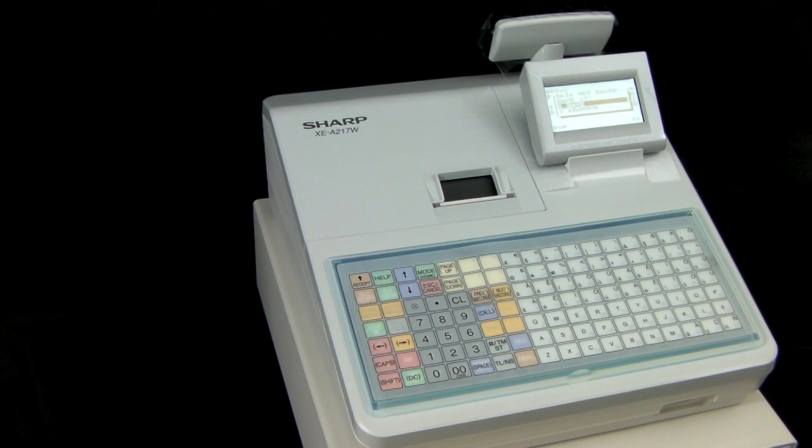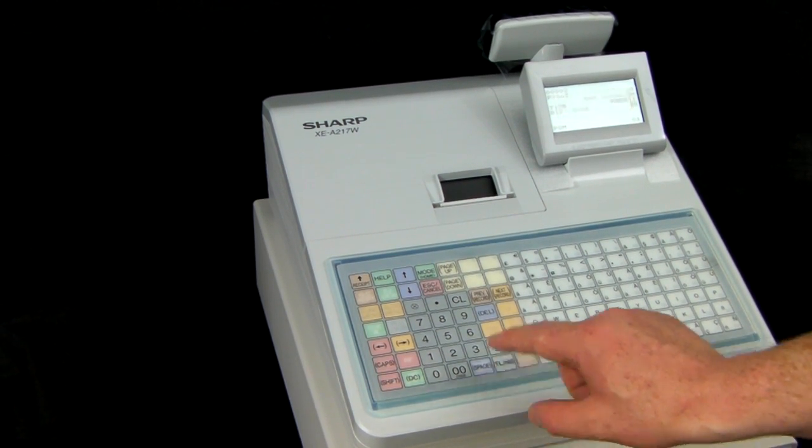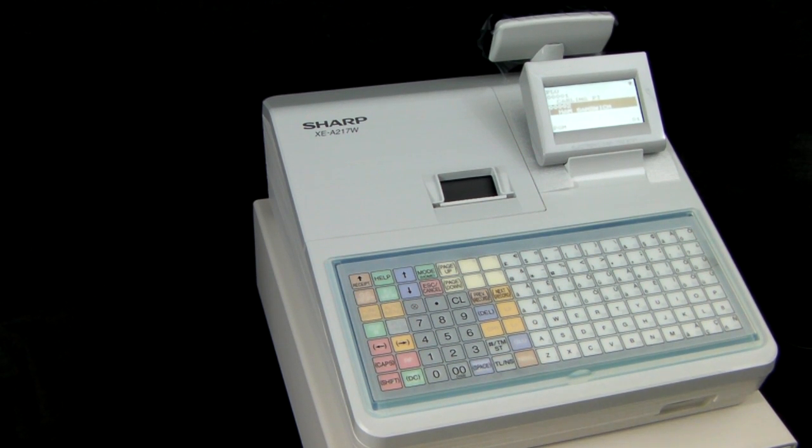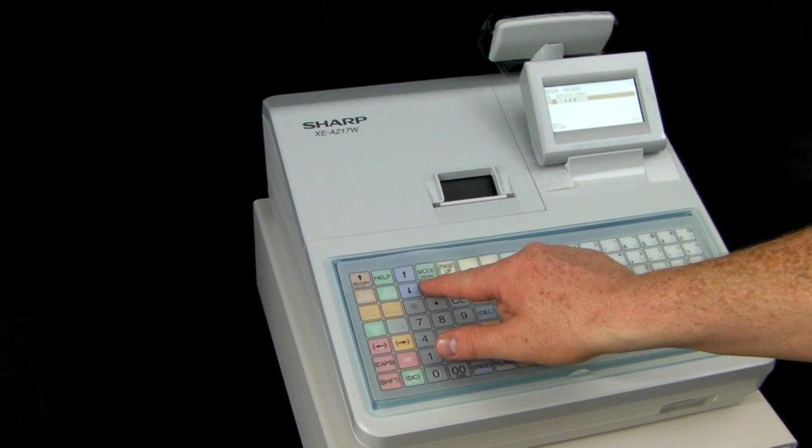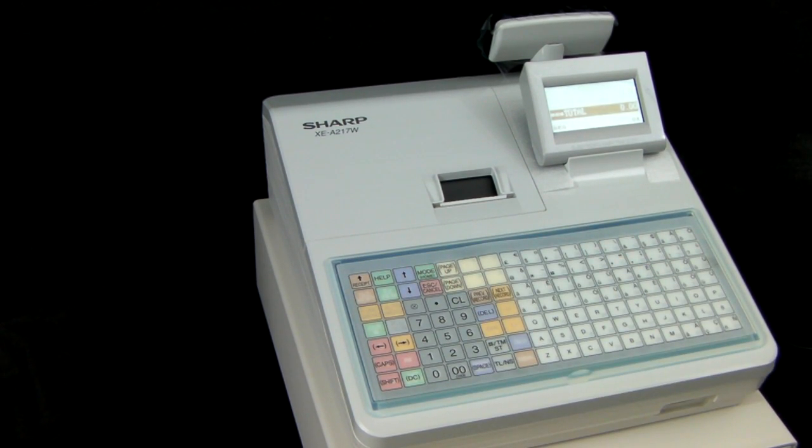When the option to save or abandon comes up press TL&S to save. You can then, now you're in the main PLU programming menu, scroll on to other products that you want to program, or you can press escape cancel until you're back in the main sales position.